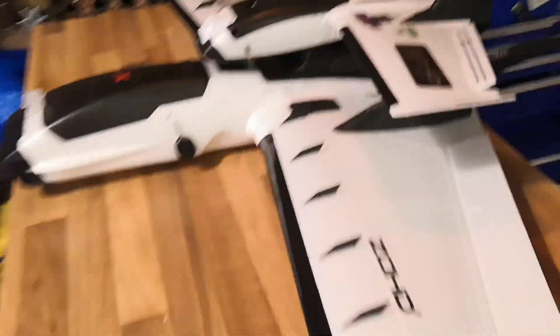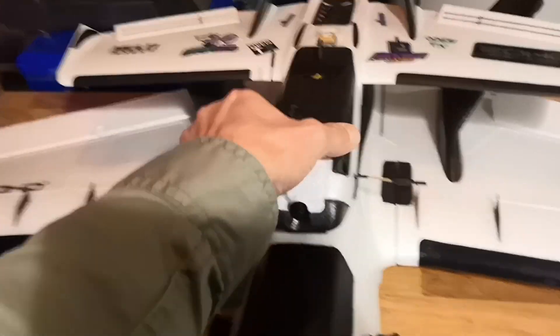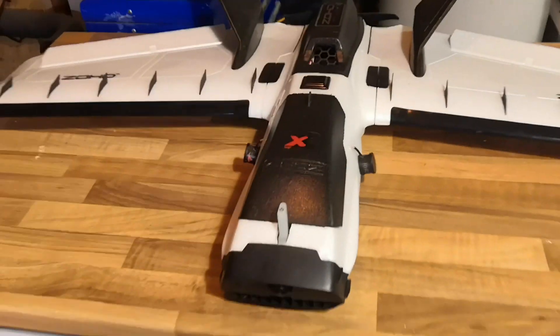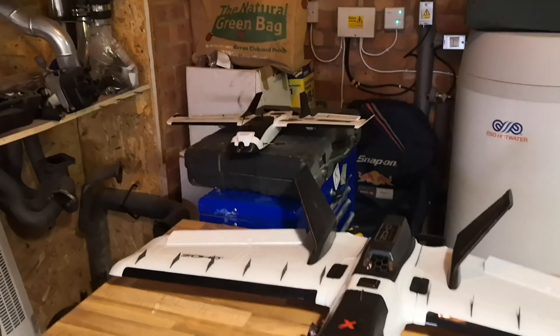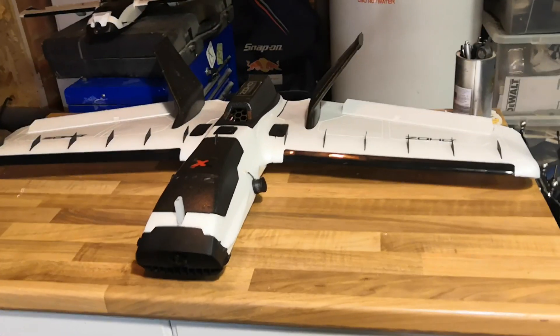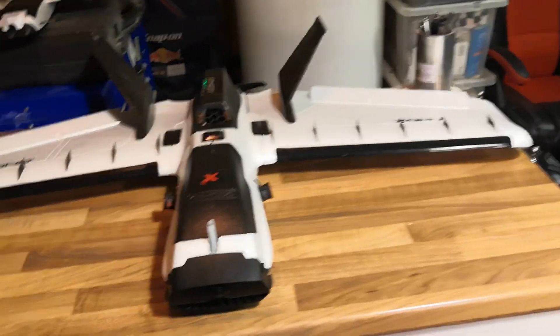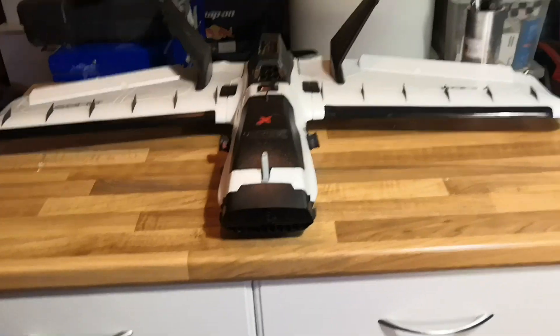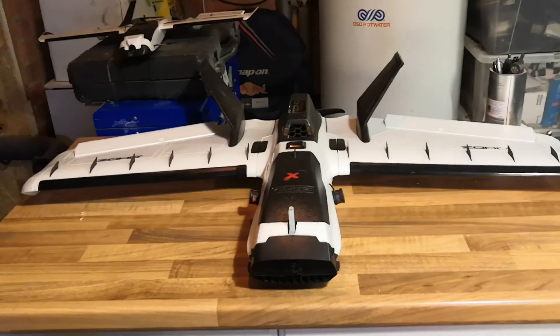Hey guys, what's up? So it looks like tomorrow might be Maiden Day. Been waiting for some time to maiden the Disco Dart and the Dart 250g over there. As you guys know, I was part way through the construction of this last time I posted a video, and it is now to all intents and purposes complete and ready for the maiden.